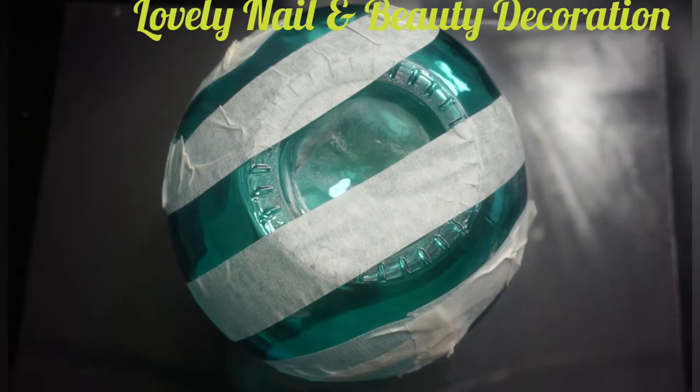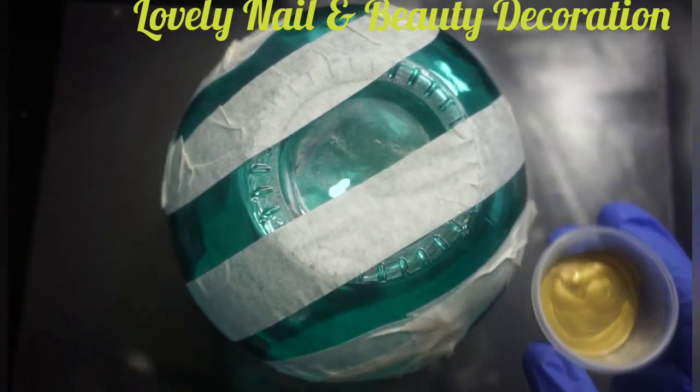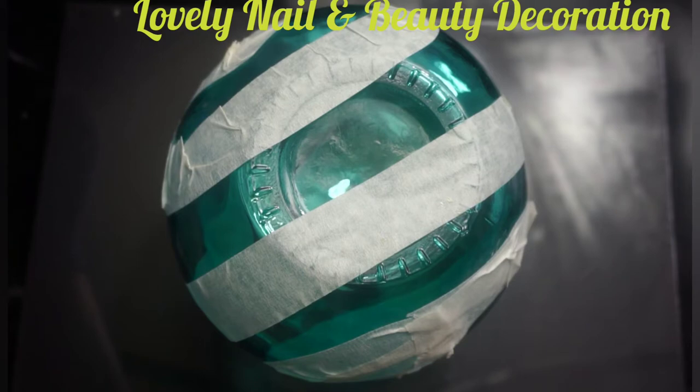I'm gonna use some metallic and regular color paints. Right here I have the metallic gold and the metallic purple. I'm gonna choose a random color to do it. I'm gonna prepare all my acrylics on the side, and of course I'm going to use a brush.